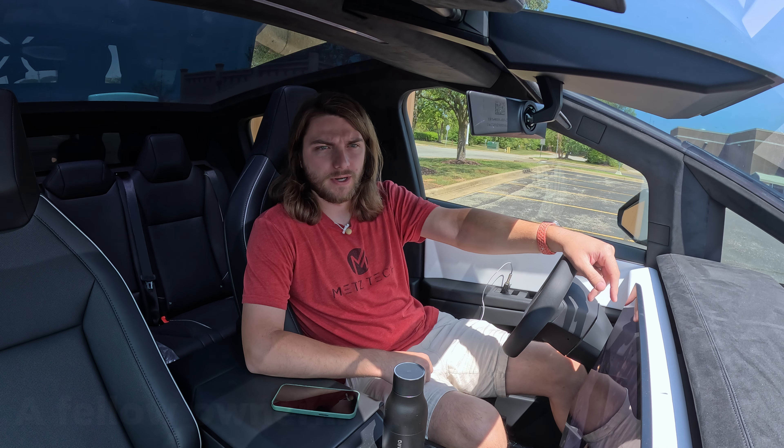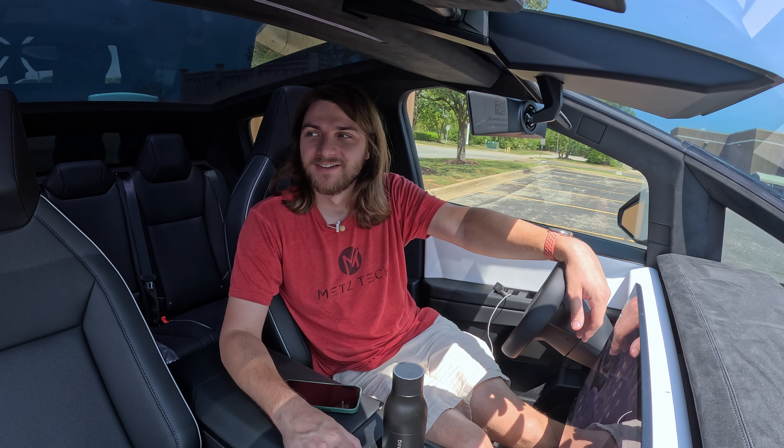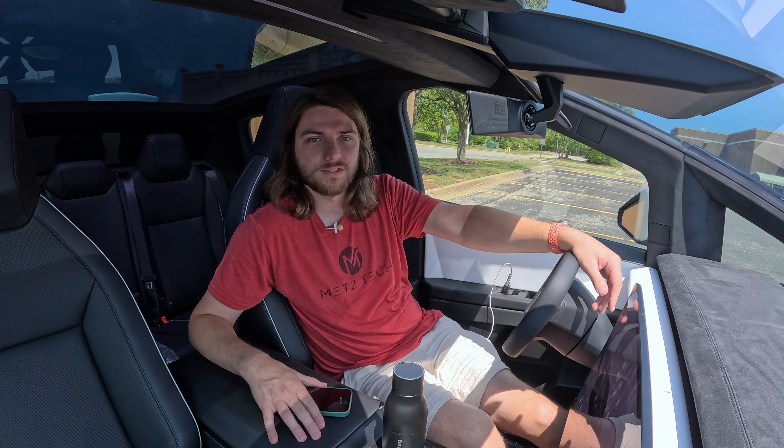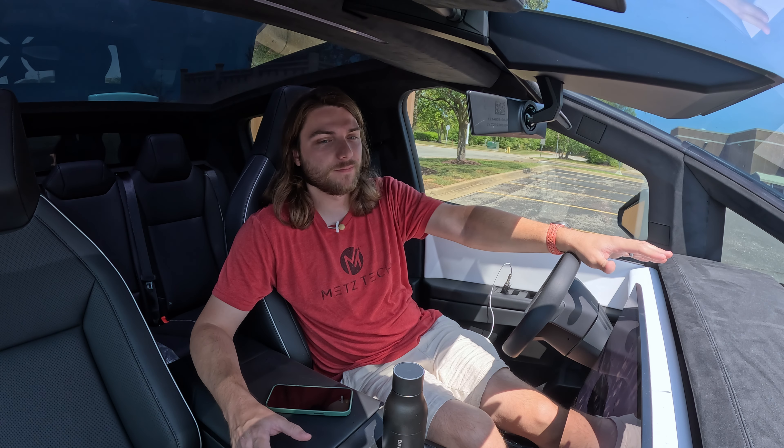The Cybertruck is back in my possession — we picked it up from the Tesla service center. There was another Cybertruck owner there too. He got his on June 28th, about a month and four days after me. Nice guy. We're now sitting at the Supercharger getting a little bit of juice.